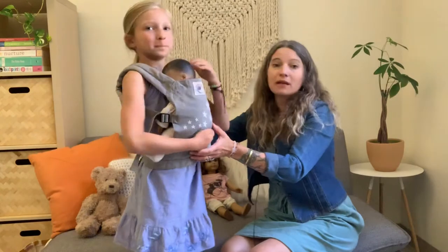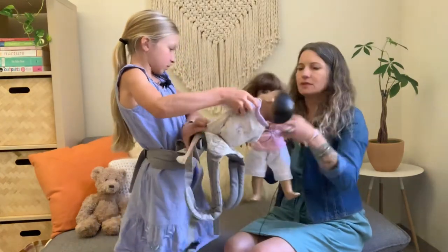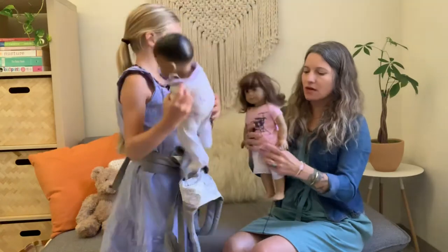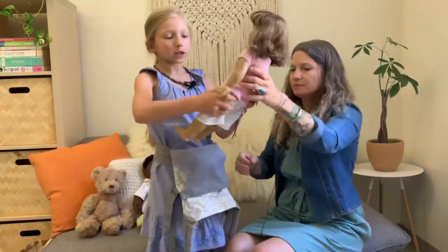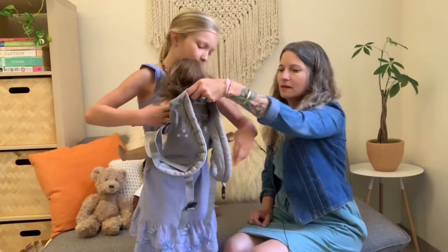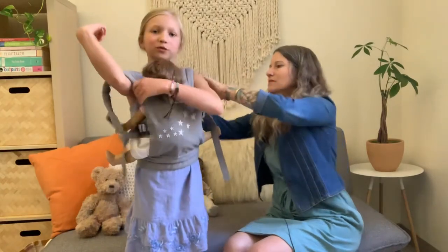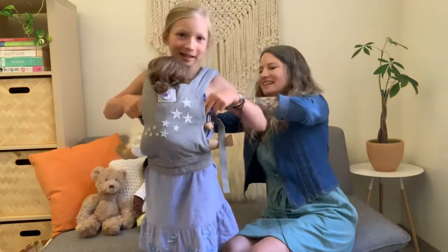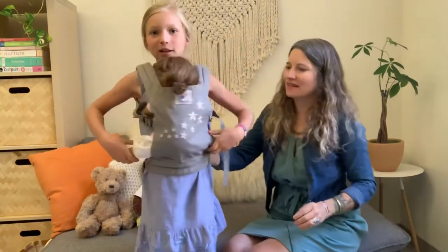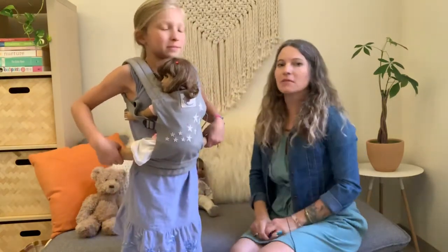The last doll we have is a regular sized American Girl doll. You can also get those 14-inch dolls at Target that are the same size. You can move the arms and legs so it will sit comfortably. You can move its feet so you can have it in a sitting position, and I like to move its head to the side so it's easier. An American Girl doll definitely fits — her legs are a little straight out here, but it definitely fits.